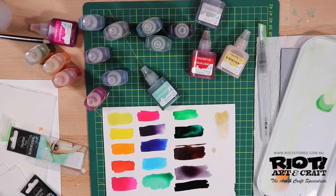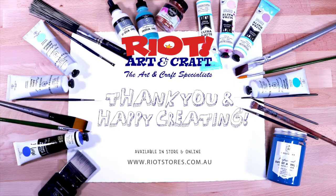The Paper Mill Watercolour Inks are now available in store and online. Thanks for watching and happy creating.